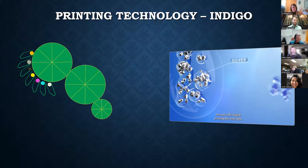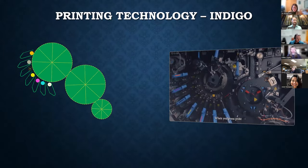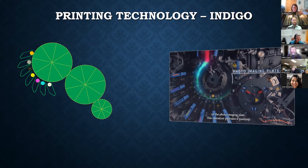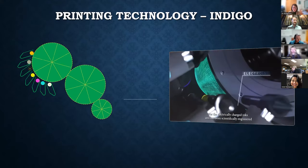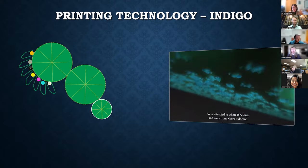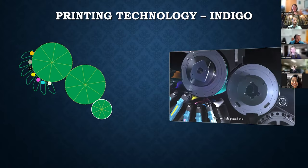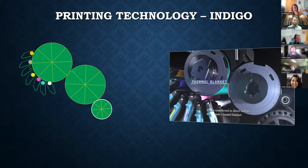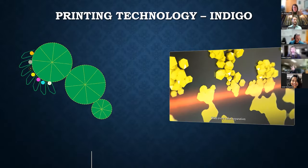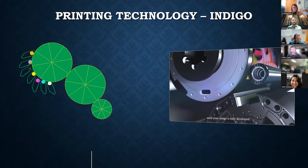Most printing presses use a non-stop process where paper goes in one end and out the other. Indigo presses use a set of three metal drums, with the smallest — the impression drum — containing physical gripper blades that clasp the edge of the paper, wrapping the sheet around the drum as ink is transferred. Because these gripper blades are electronically controlled, we can hold a sheet inside the Indigo and lay down up to 16 layers of ink, allowing white ink to be combined with a wide variety of colors or hit multiple times for higher contrast.